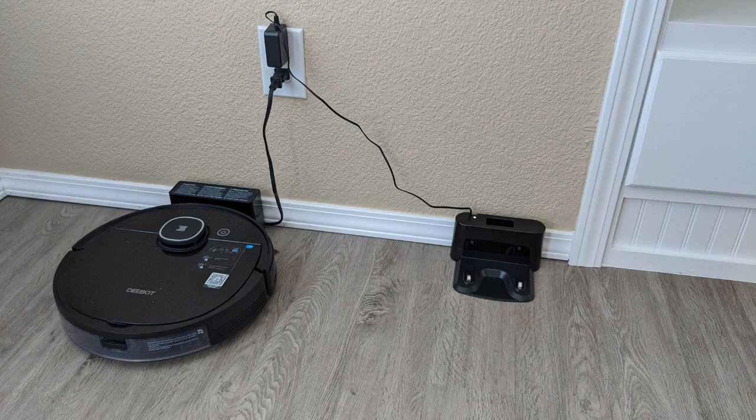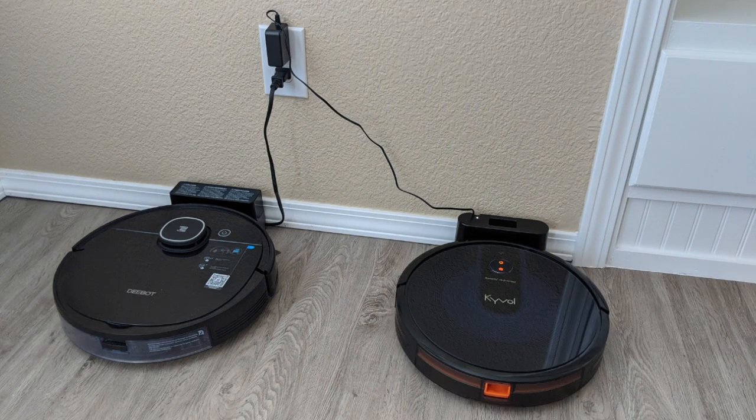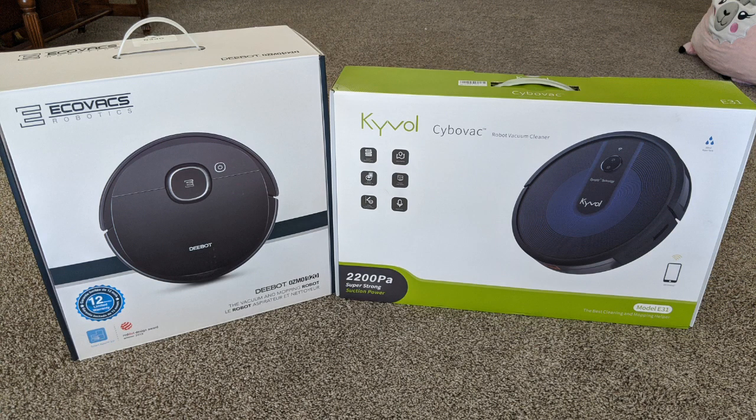For a few of the tests I'll do, I'll throw in my Ecovacs D-Bot Osmo 920. It's a much more expensive vacuum — three times more expensive — so I won't be doing many direct comparisons, but it will help us get an idea of how the Kyvol robot performs.